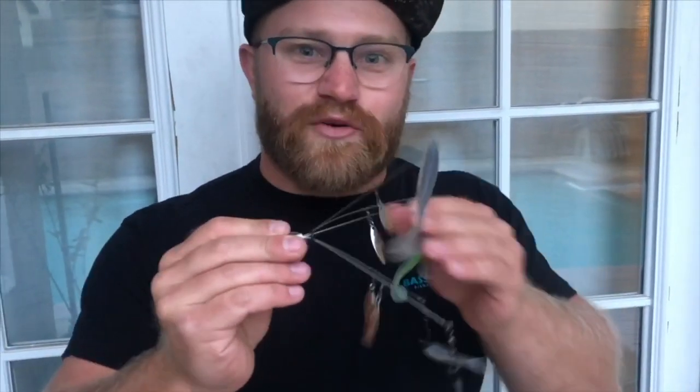And if you're worried about the fish seeing your O-Ring, you're crazy because there's already five wires on the back of your lure. That's it for me — I'm Patrick with Bass Bros Fishing. Have a good day, and join ABA and fish some tournaments this year.